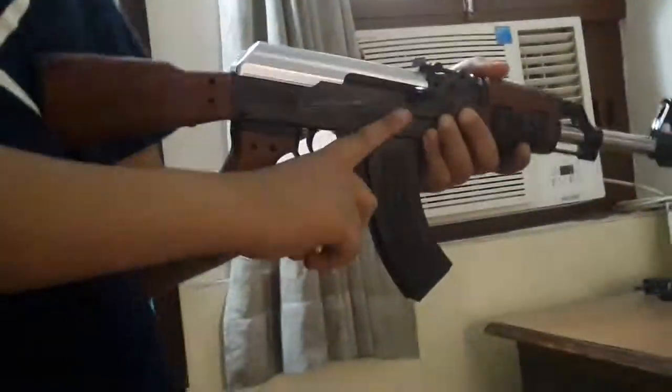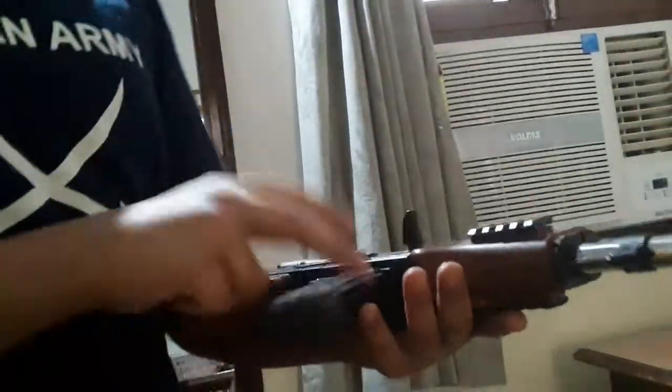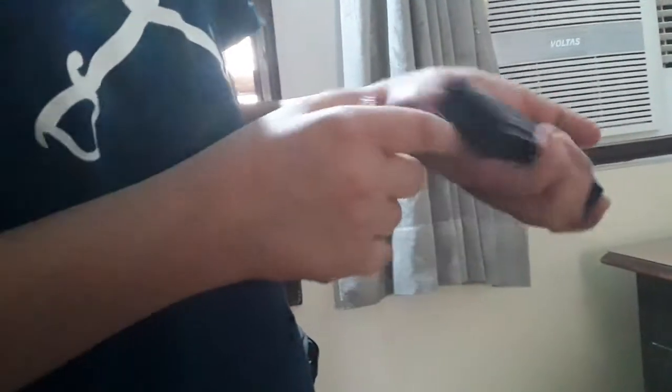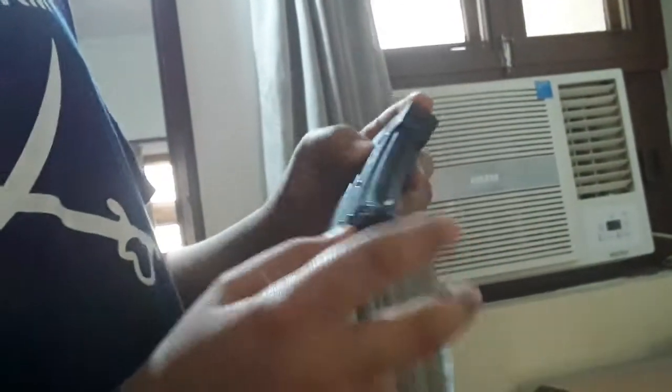I will show you the details. From here you have to load this — you don't get it on the other side. For removing this, you need to press this. For extra bullets, you can use the compartment. If you pull it here and snap it, you will see a hole from this part where you can unload bullets. Then keep your fingers and release it.